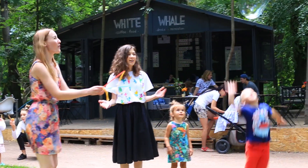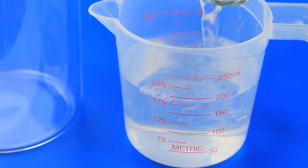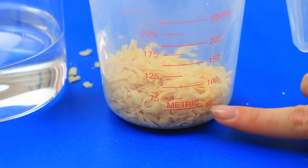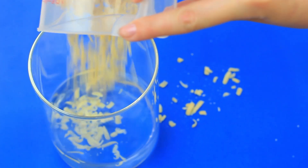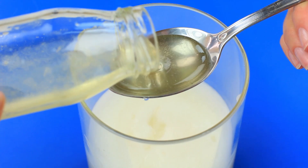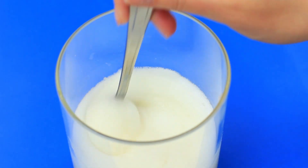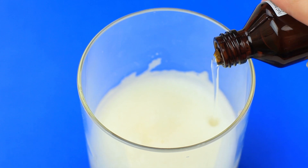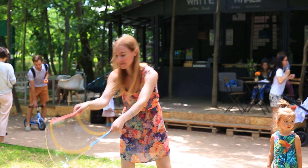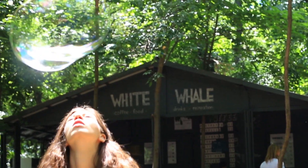Laundry soap can also be the base for giant bubble solution. Take 8 ounces of warm water to dissolve the soap, add 2 ounces of soap shavings, and stir well until dissolved. Pour in 3 tablespoons of sugar syrup containing equal portions of sugar and water to make the solution thicker. Add 4 ounces of glycerin and mix again. The iridescent heavy bubbles look great flying beautifully over the ground.